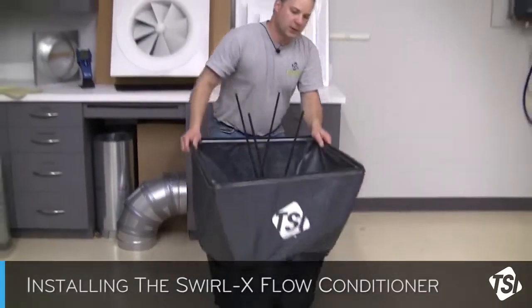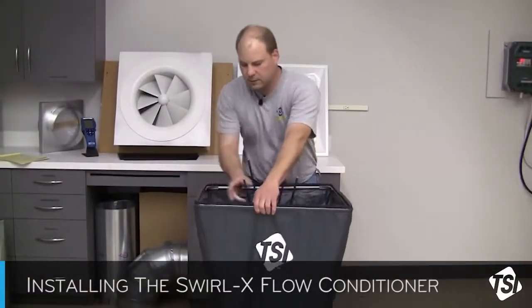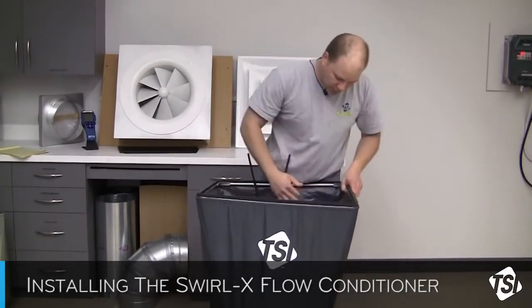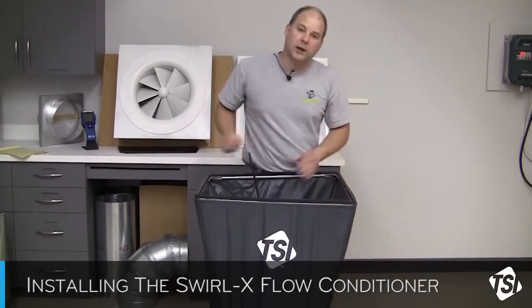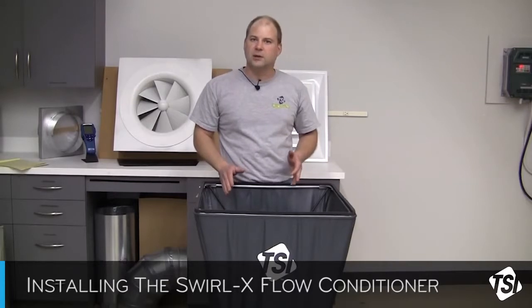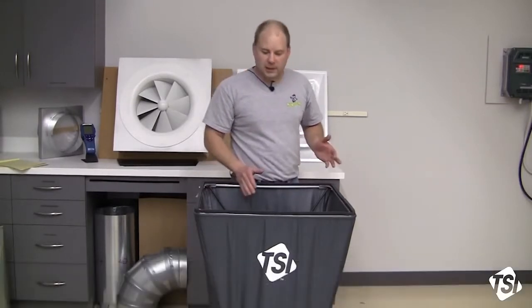It'll sit right on top of the flange of the base. Once installed, just raise the fabric, reinstall the support poles, and you're ready to take a measurement. No need to make any changes to correction factors or go into any special setup menus — basically just install the Swirl-X flow conditioner into your hood and you're ready to take a measurement.